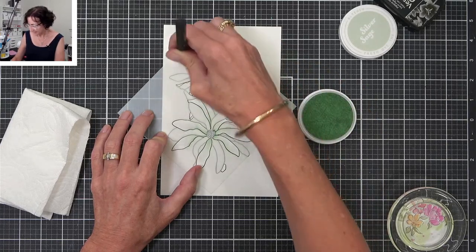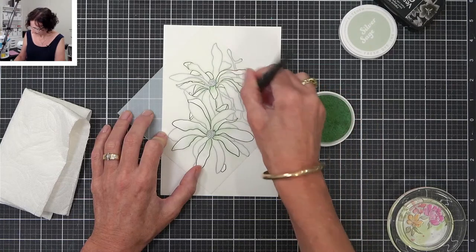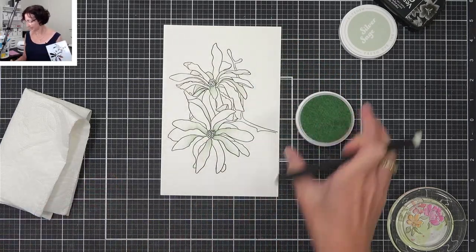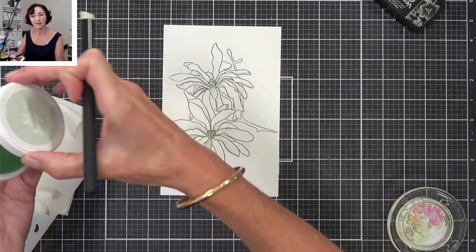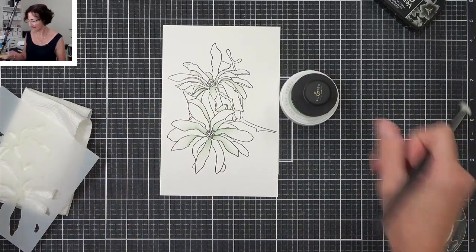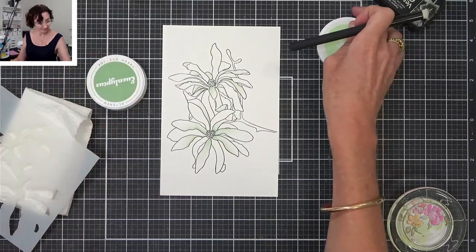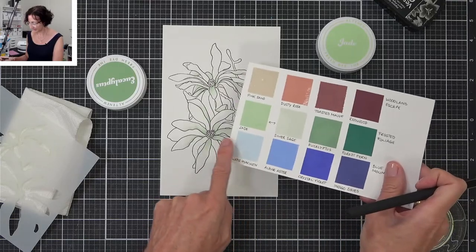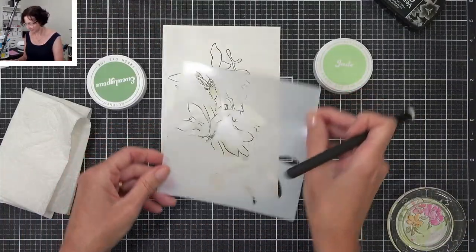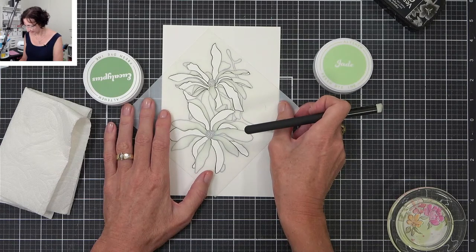I thought we'd just do a quick live today because I know everyone's so busy — a lot of people in the US are going to be busy hanging out with families and doing all the good stuff. Oh, it's pretty! So these stencils are numbered — there are three in the set. I might go to number two next and add a slightly darker colour, but still keep it really pale and light.